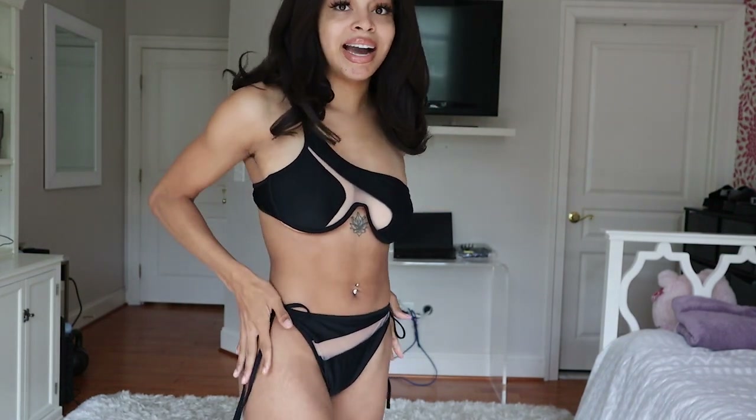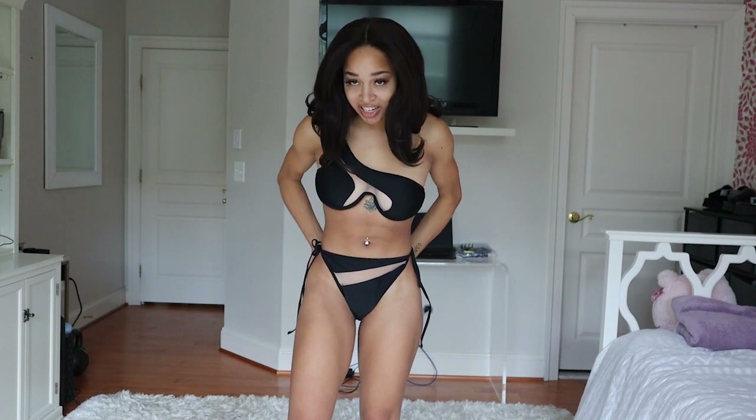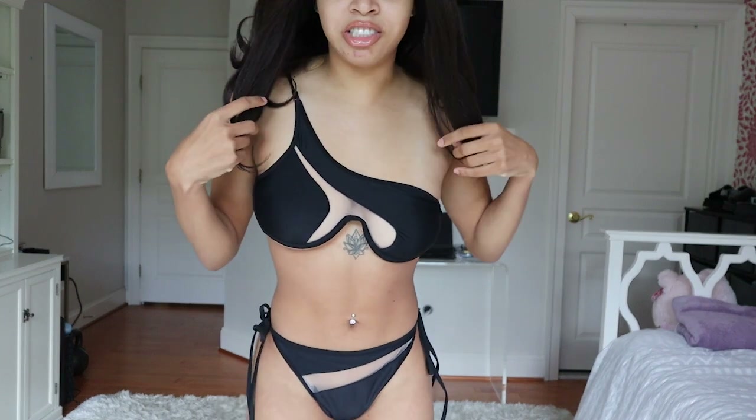It does offer a bit more coverage in the back than some of the other bikinis on Shein. I did get this in a size medium — I originally ordered a large, but the large was too big both up top and with the bottom, so I ended up returning it and getting a medium instead. The medium fits me perfectly. I believe I paid between $14 or $15 for this, whereas the top on the God Save Queens website is like $70 — so if you can get this on Shein for $15, I definitely recommend it.